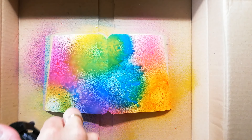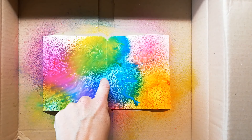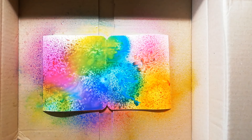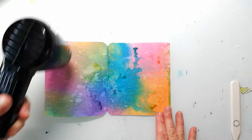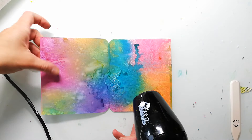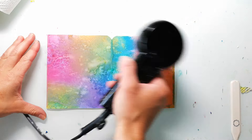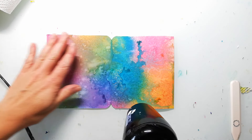I'm adding a lot of water because I have no idea what to do. So I just add water to the pages and dry them with my heat tool. During the drying process I once added some more water droplets to create more texture.